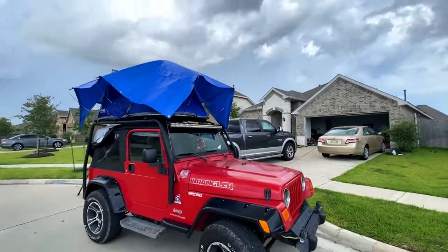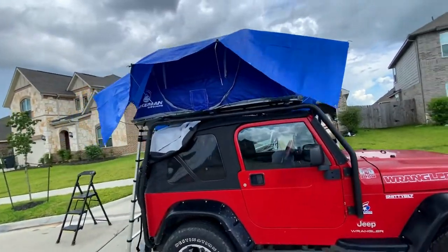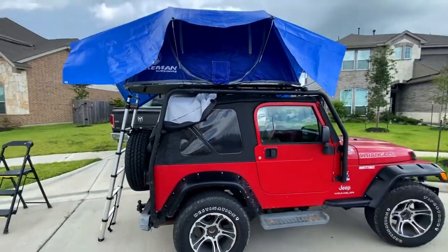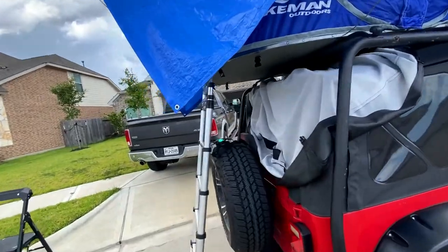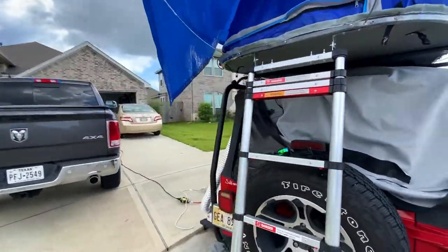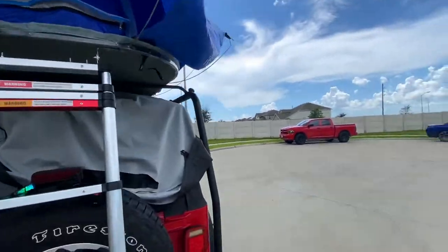What's up guys — looks like it's about to rain and I'm not goofing off with my rooftop tent. It's only like 97 degrees here in Richmond, Texas today and it feels like 105.